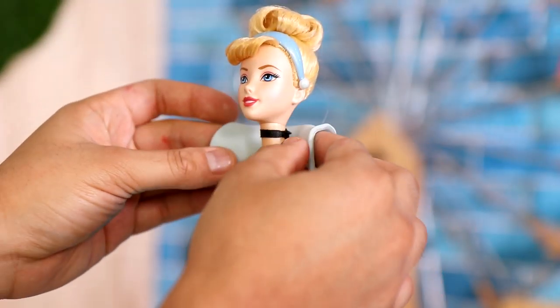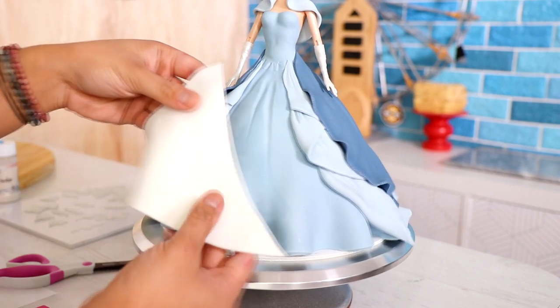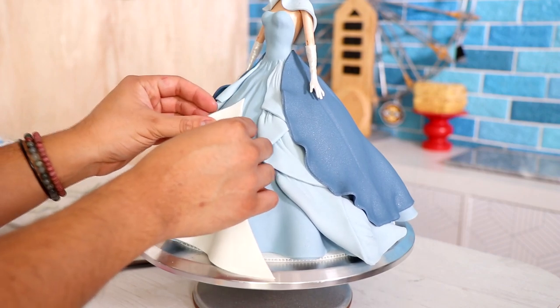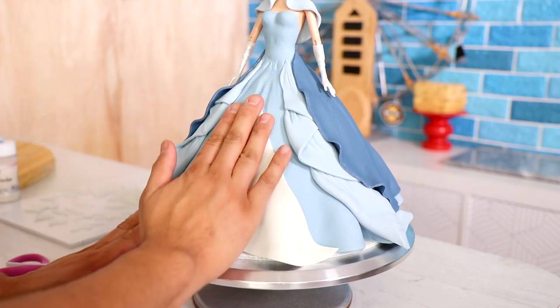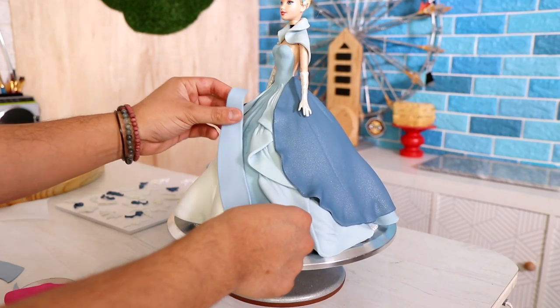I got a circle of fondant that I wrapped around her shoulders to give her a little bit of a shawl. Then I started to add another piece of fondant to the front — there's a ton of fondant on this. This piece is very thin; I want it to look like there is a white tulle fabric underneath showing through. The easiest way was to place a triangle piece of white fondant to create that effect and then cover it up with some blue on the sides.